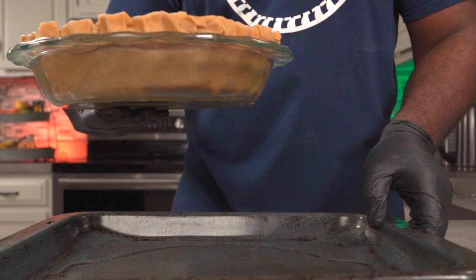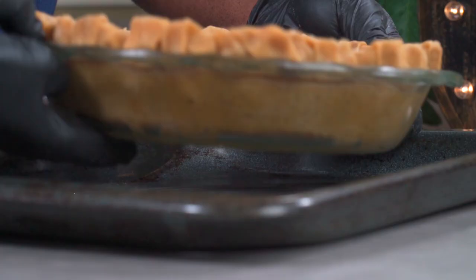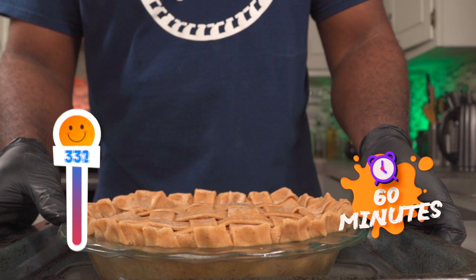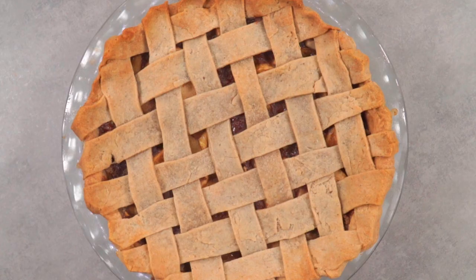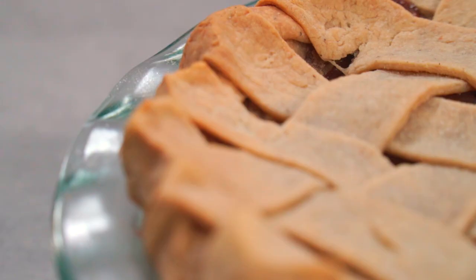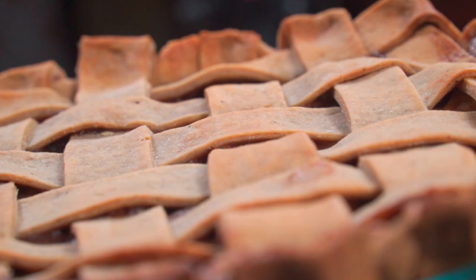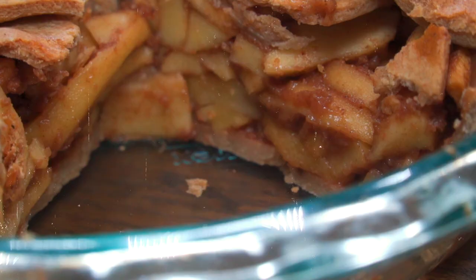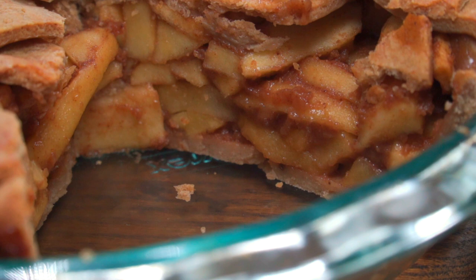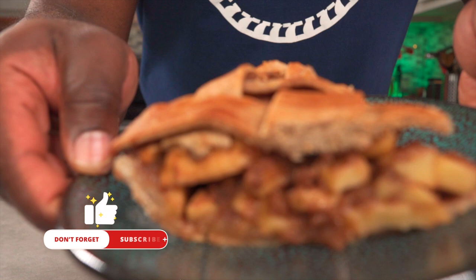Now we're ready to bake it. Place your baking dish over your baking pan to help evenly distribute the heat and bake at 370 degrees Fahrenheit for one hour. This is what it looks like after baking. It's not that glorious but it's delicious. Now let's cut a slice and see what it looks like. The combination of the cloves, apples, and cinnamon is magical. And here's what it looks like on the inside. Now go make this and tag me on Instagram. Don't forget to hit the like button and subscribe to my channel. I'll see you all next week.